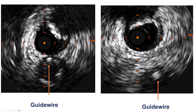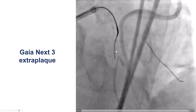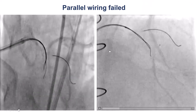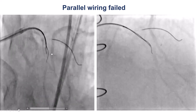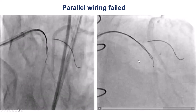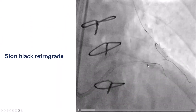The guide wire is getting in — it's a little eccentric, but continues and is within the LAD architecture. However, when we did the injection from the LIMA, the guide wire was in the extraplaque space. We decided to use parallel wiring, leaving the first wire in place and using a second Gaia wire. That wire seemed to go in the right direction, but on contralateral injection from the LIMA, it was also in the extraplaque space.